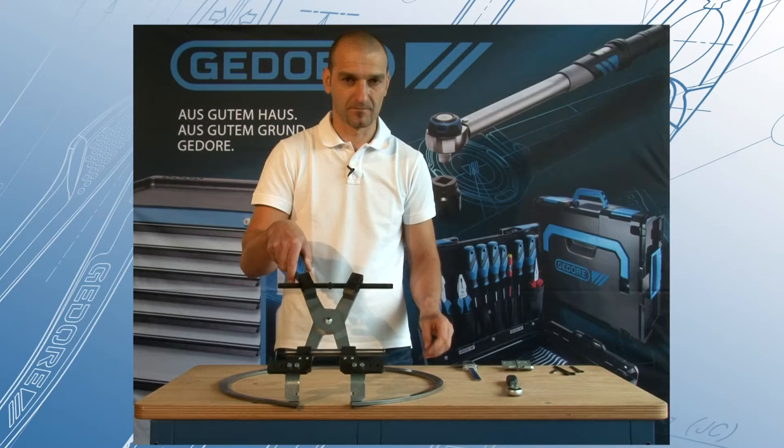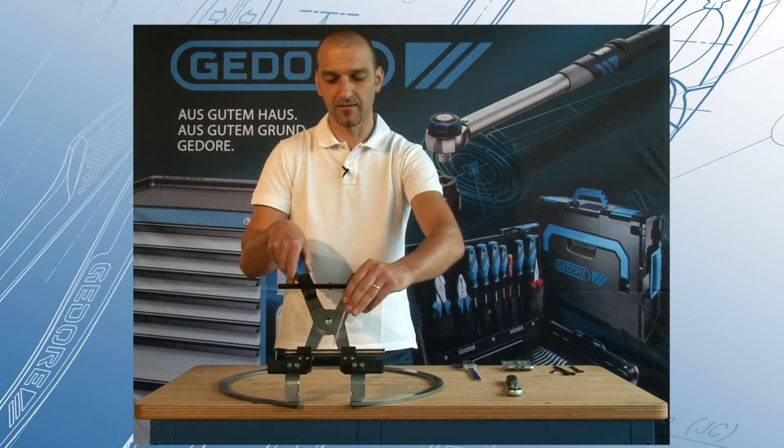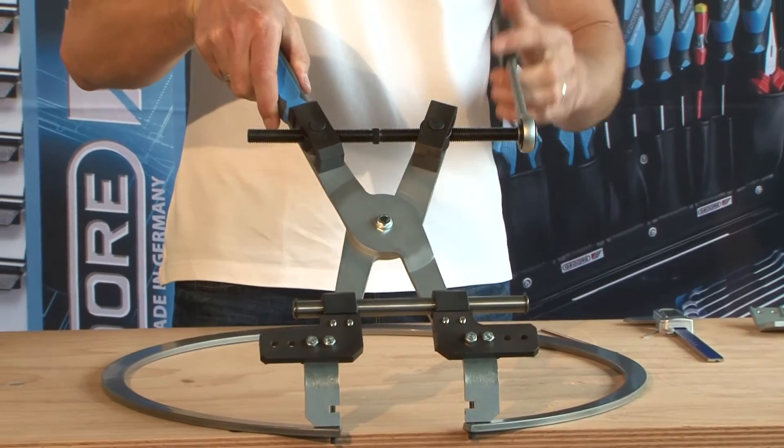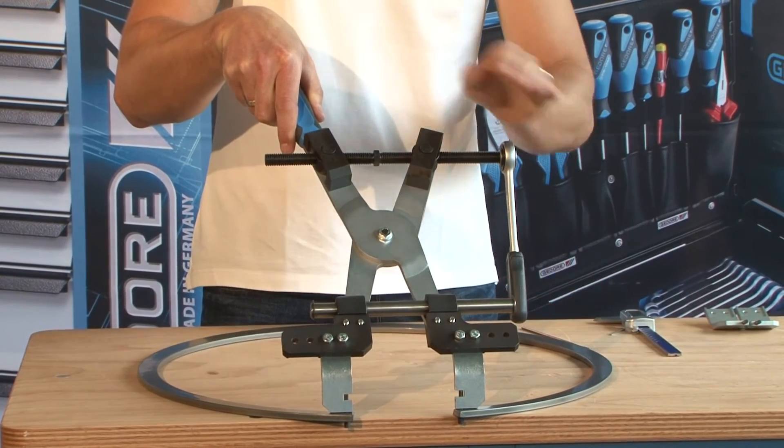Shipbuilding, generators, wind power plants, construction machinery. Its ratchet lever enables you to handle the Ghidorah X-Grip simply, safely and with a minimum of effort.